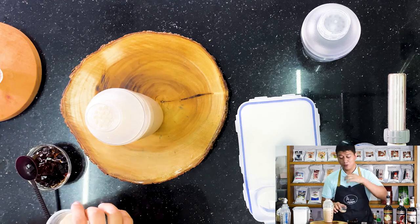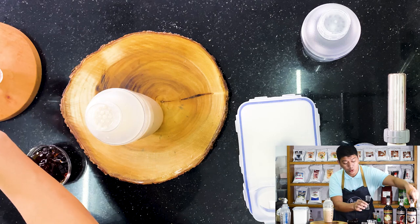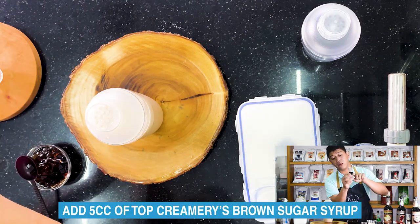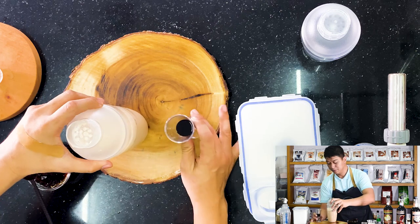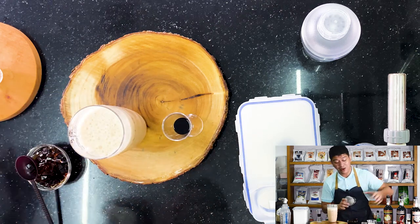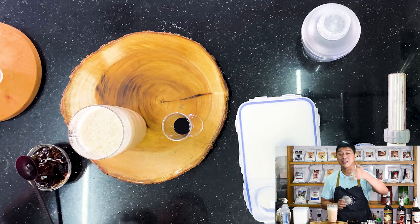It's a bit sweet for me — or actually, the sweetness is just right. To not change the flavor too much, I'll try adding brown sugar syrup. Since it's already a bit sweet, I'll only add 5ml. Actually, the first version with 25ml winter melon and 25ml salted caramel — that's already a recipe. It's already delicious. But we're developing our own flavor, so let's taste it.